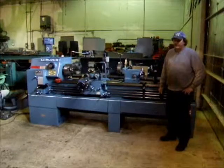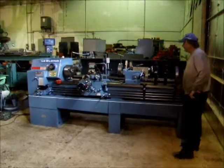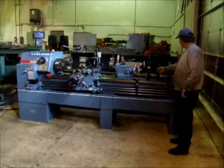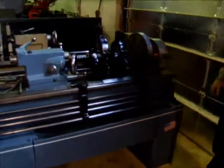Hi there, I'm Dan from AirPlant Sales. I'm going to run a LeBlond lathe through here today. It's got a follow rest, two steady rests with it, a base plate, and a three and four jaw chuck.